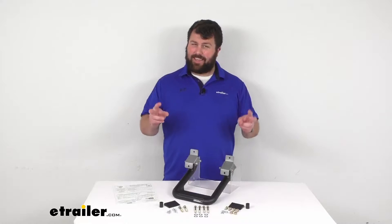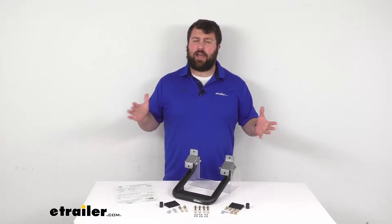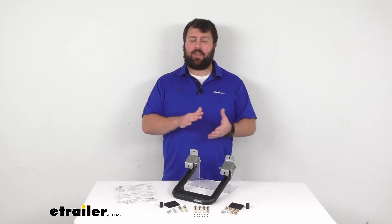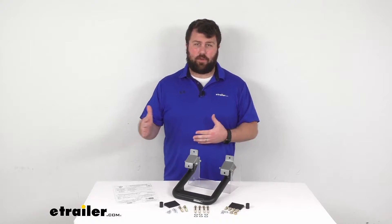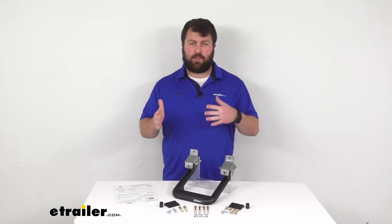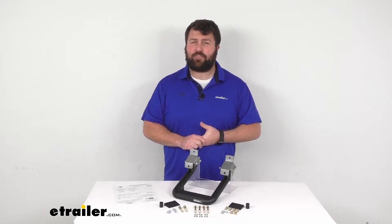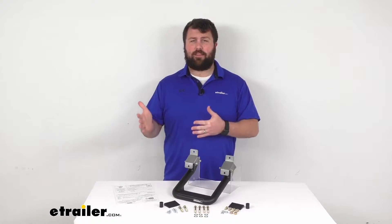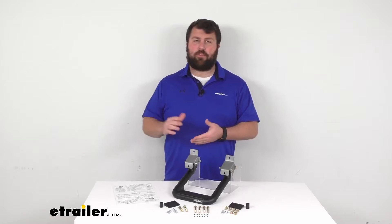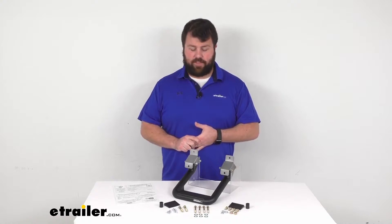This is a custom fit but it is going to fit a wide variety of your Ford trucks, including many of your 2015 and newer models. To make sure that it is going to work for you, go ahead and use our vehicle fit guide here at eTrailer.com. You'll type in your year, make and model of your vehicle and we'll let you know all the products that will work for that vehicle.